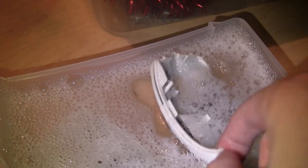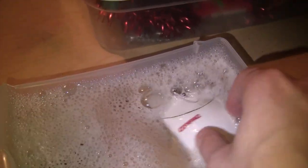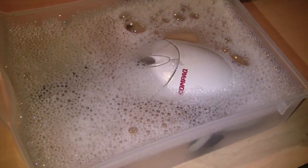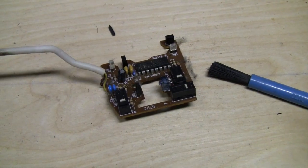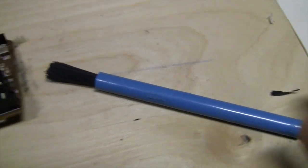This does not appear to have any electronic parts in it, so I'm just going to dunk that in as well. I'll let this soak for a while and then rub off any remaining dirt and put it back together. It should be good for another 15 years. And as for the circuit board, I have my official IBM typewriter brush to clean it.